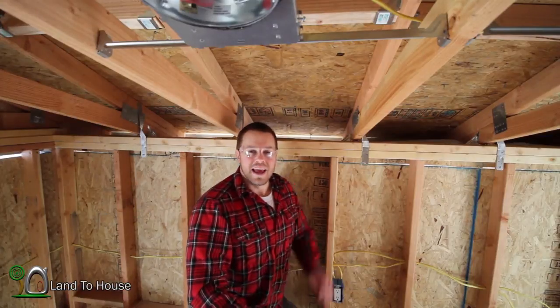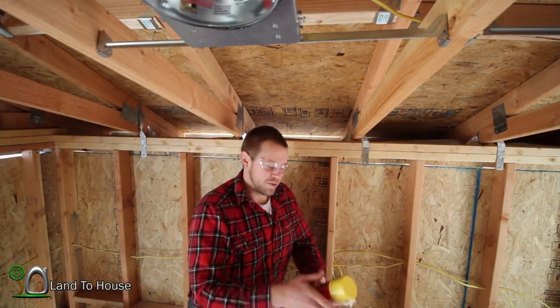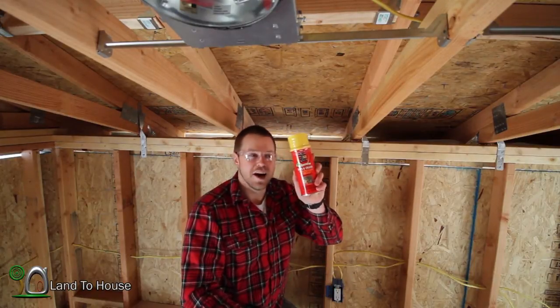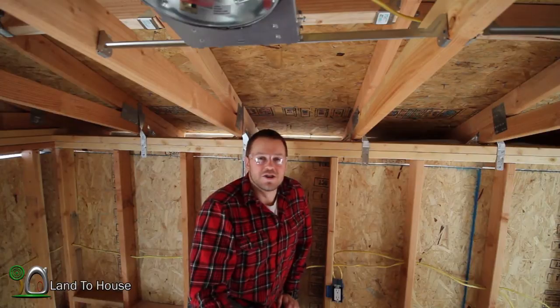Hello! I'm Seth Johnson with Land House. So in today's Tiny House video, we're going to be using a product called Great Stuff. I'd like to dedicate this video to my brother-in-law, Julian.